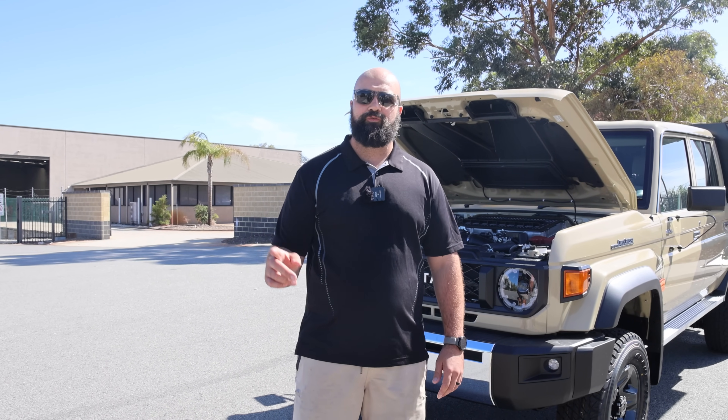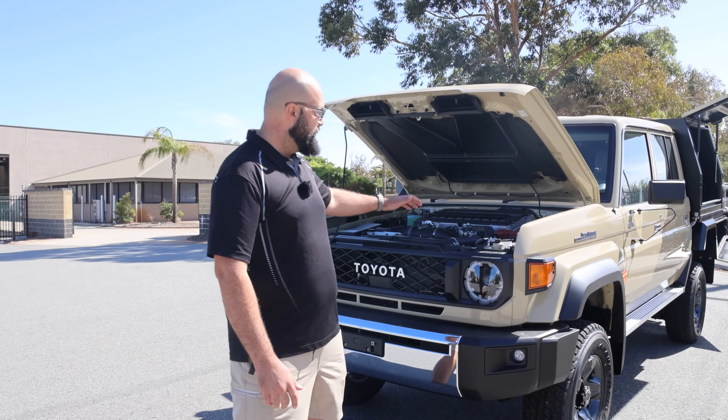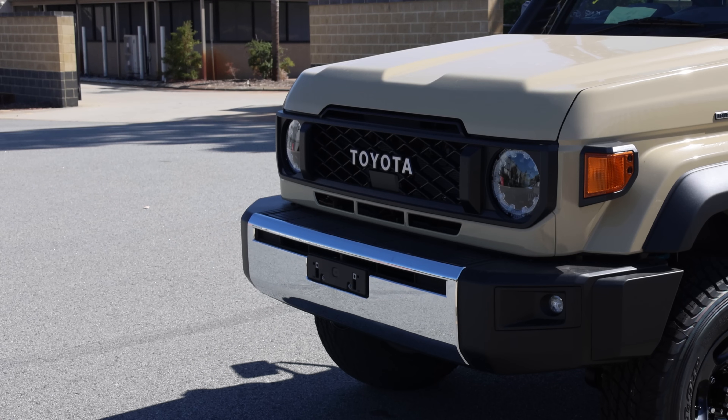G'day, Richie here from Autospec 4x4 out in Belmont. We've got a build here for the brand new 79 series just come out.